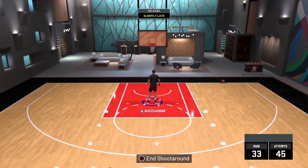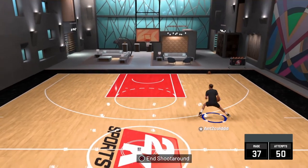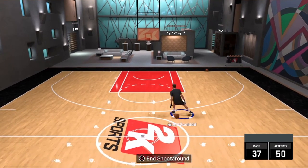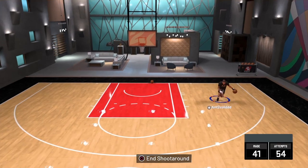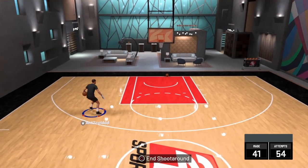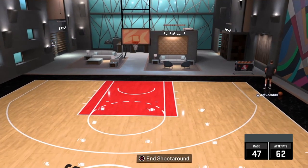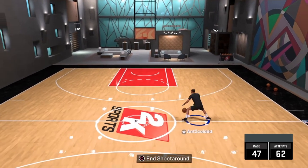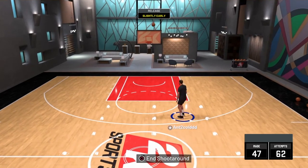Right here I'm showing y'all the Pro 4 spin — you can still do the Pro 4 spin this year. After you do the Pro 4 spin you pretty much have to press L2 to set your feet, and then you can shoot off of it. I've been using Pro 4 spin for a long time — it's very effective to spin back and get a three off. A lot of people use Basic One, but I like Pro 4.